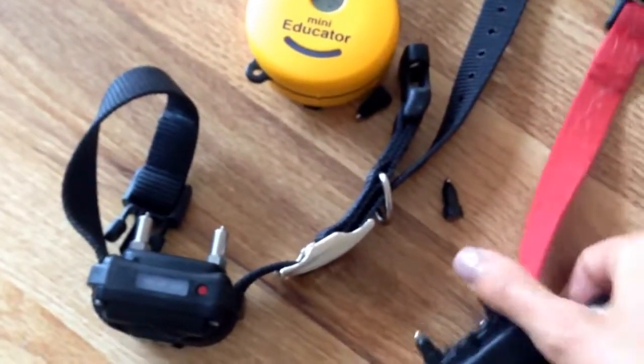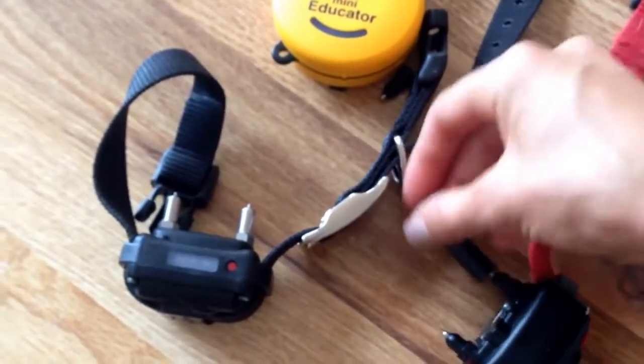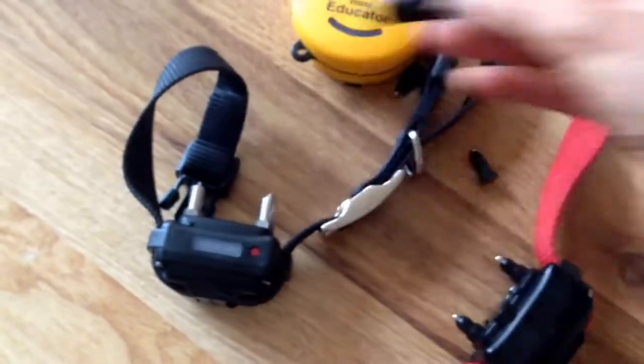The key fits over the standard contact point that you receive. You twist it off and then replace it with this other type.